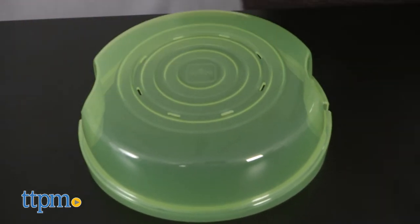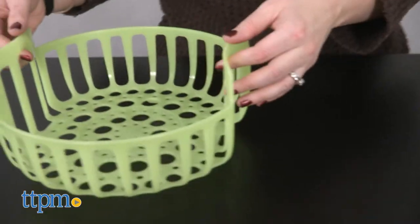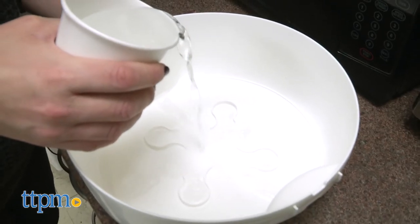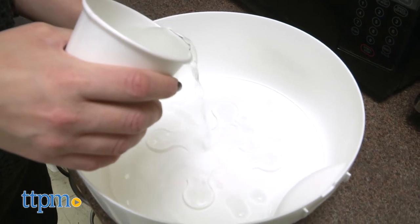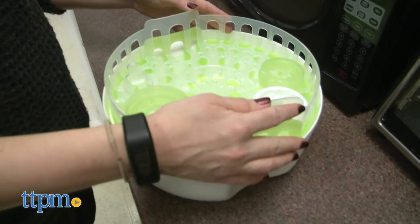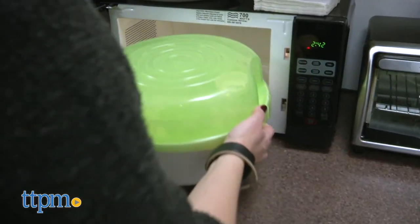The microwave steam sterilizer is made up of four parts: the lid, an upper basket, a lower basket, and a base. Fill the base with water up to the fill line, and then load the two levels of baskets with your disassembled bottle components. Put on the lid and place the sterilizer in the microwave for 5 minutes.